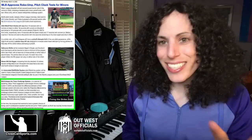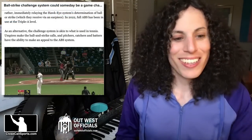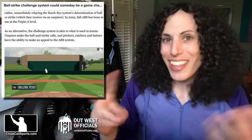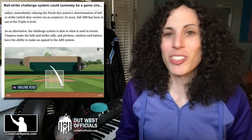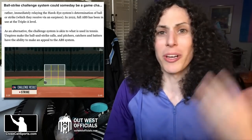When we suggested it, TMAC wrote: there should be three challenges per team. You win the challenge, you keep it. You lose the challenge, you lose it — sort of like how replay works now. Sure enough, MLB's testing it in the minor leagues with how many? Three challenges per team per game. So good job, TMAC. And MLB, why aren't you paying us royalties? Seriously.